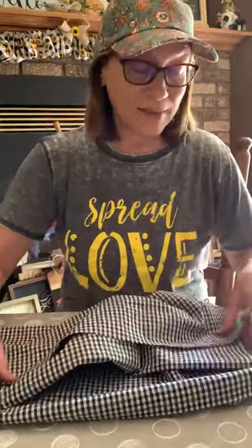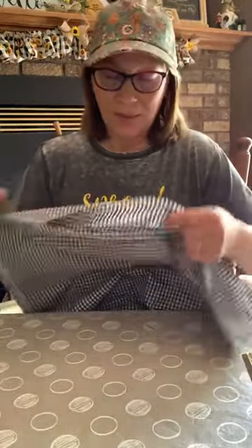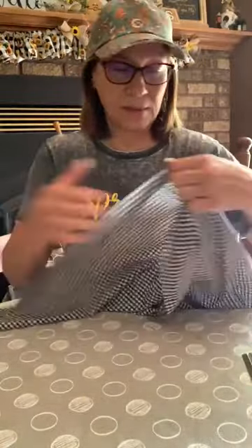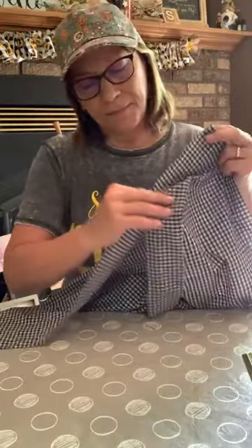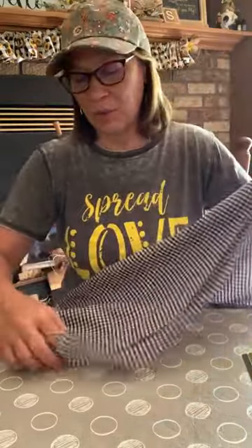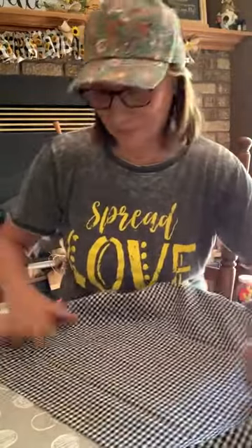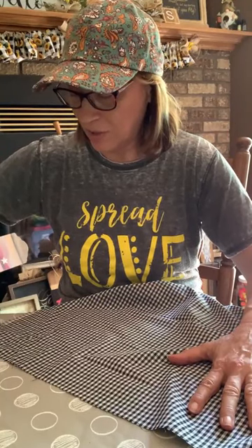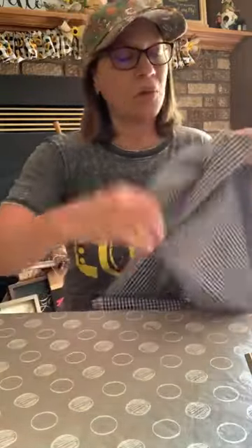This is Hobby Lobby inspired. I did see it at Hobby Lobby, but they were using jute, and I love jute. But I'm doing it a different way with this. I'm going to fold this again. I'll show you the jute way and I'll show you with the ties. My favorite would be jute, but I'm mixing it up today just because I want to. Let's try about an inch wide.